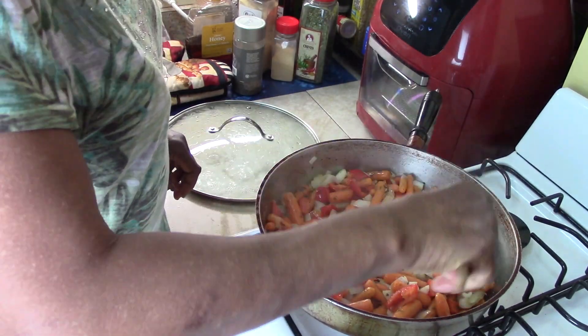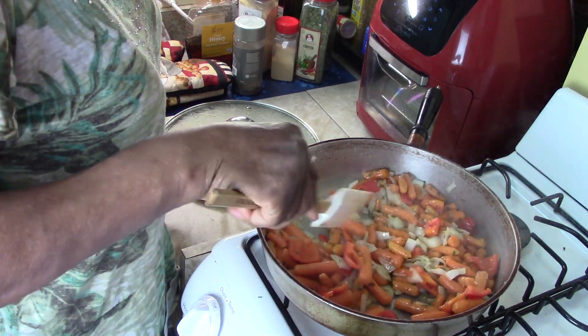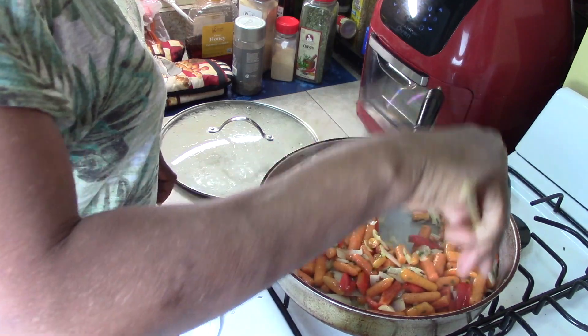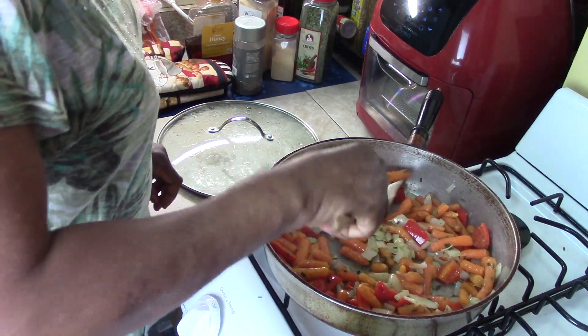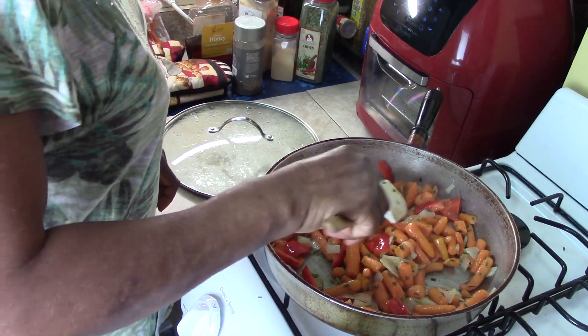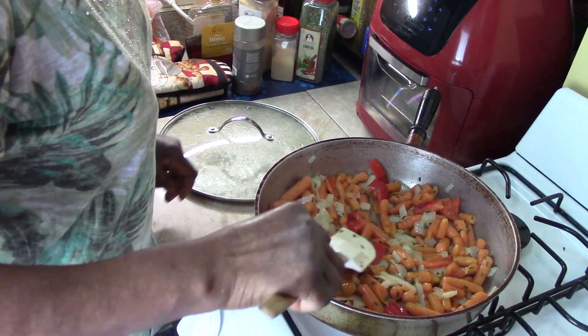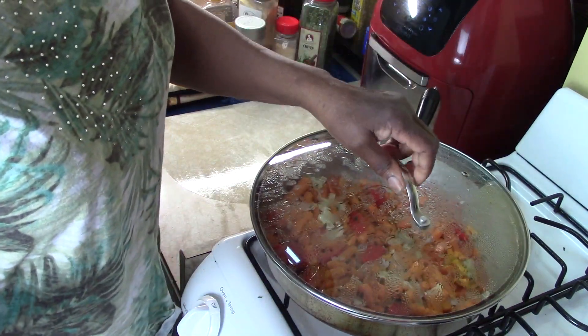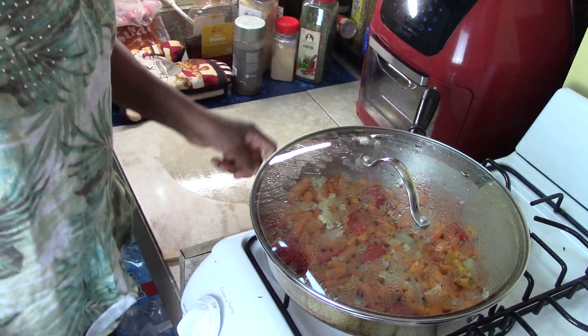Who would have thought that adding other vegetables like the onions and peppers would bring such a beautiful color - and I'm sure flavor. Oh wow, look at that guys - that's what I'm talking about. We're going to let that cook for about another five minutes while I bring you the word of the day.